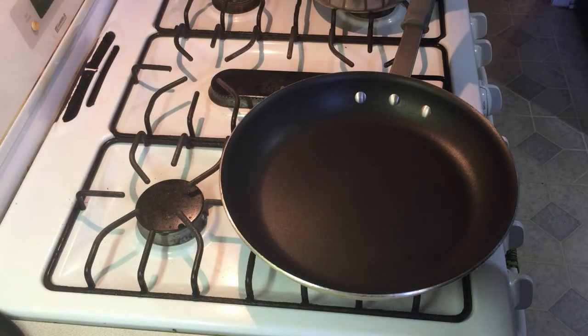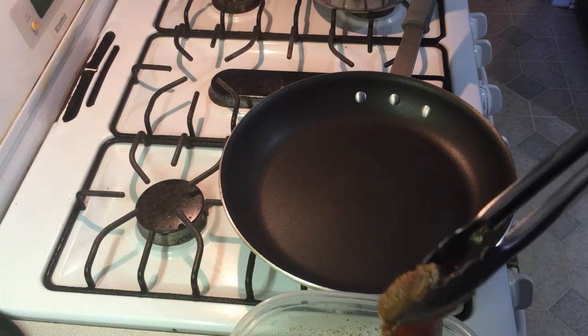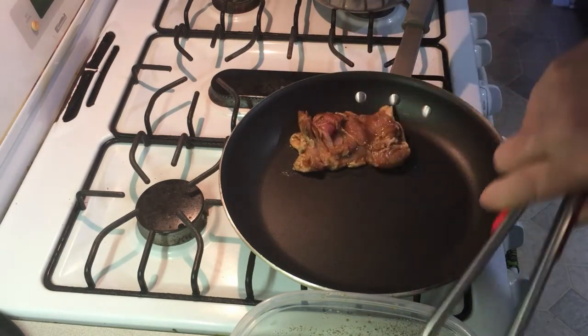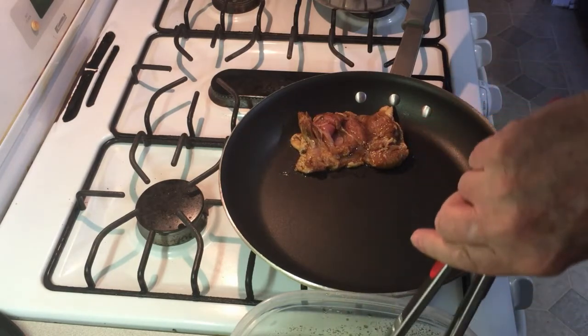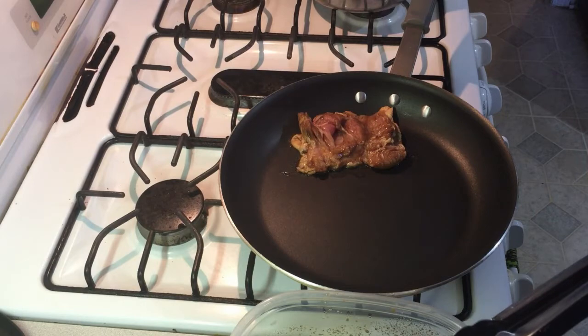After the chicken has marinated overnight, take it out and just kind of shake the marinade loose off of it. Put it skin-side down — or what was the skin side — and we're going to sear that on medium heat.